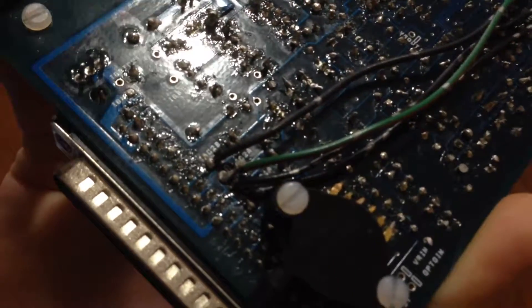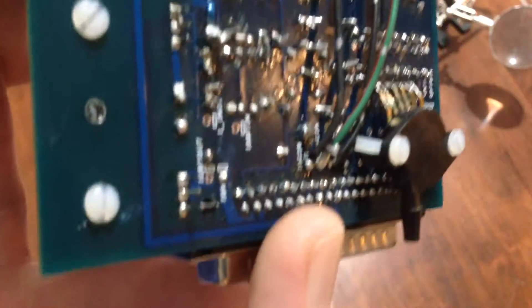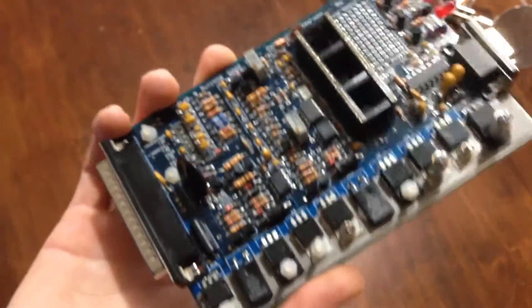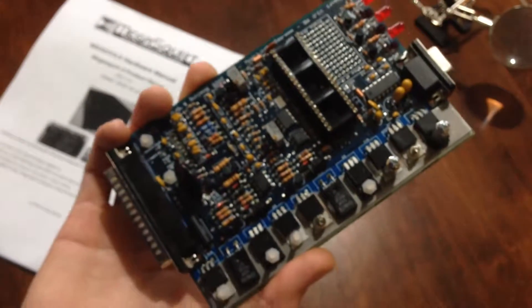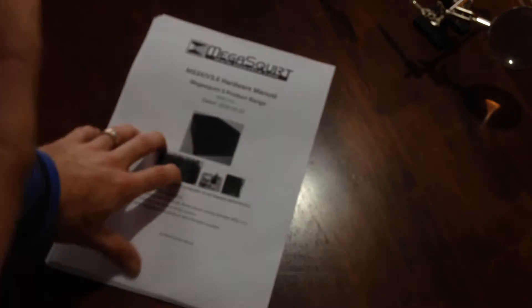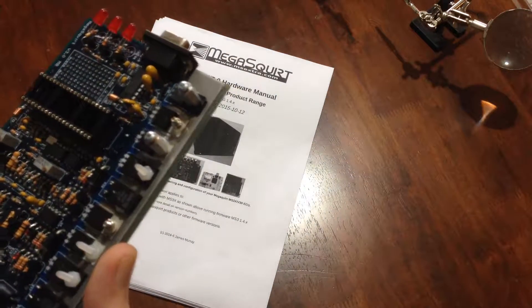I'm going to have to go all over it. You can see this component here — this one's not even tied to the board, it's just wriggling. So I'm going to have to go right over that first. The first thing I'm going to do is make sure the right components are in the right place. I've printed out the relevant section of the build guide and I'm going to go through it page by page.